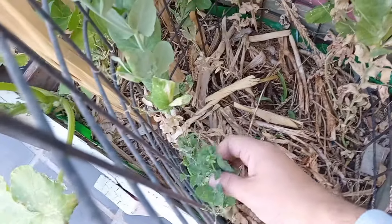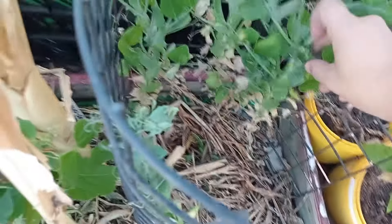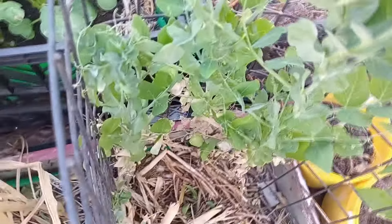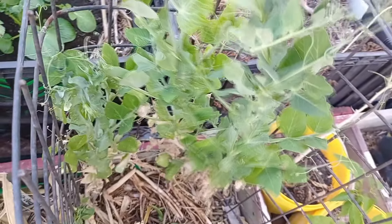I want them to grow bigger. This one here is still small and was also producing flowers, so I had to take them off, otherwise it's just gonna stay like that and that'll be the last peas I get from it. I encourage my bushes to grow more by pulling off the small peas growing like this. Here's another one — I'll just take it off.